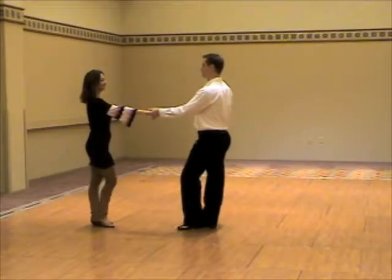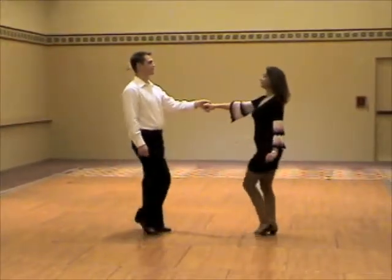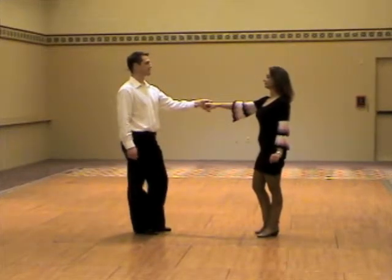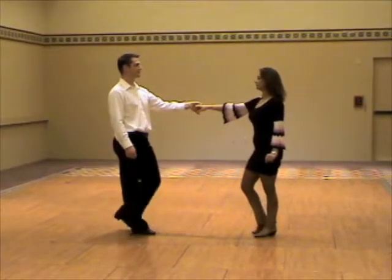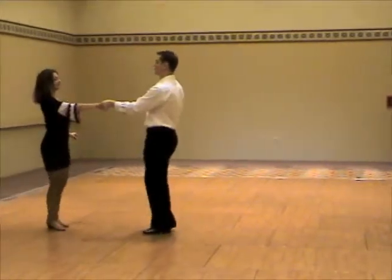A pass with a lady's left turn. 1, 2, 3, and 4, 5, and 6. Another view. 1, 2, 3, and 4, 5, and 6.